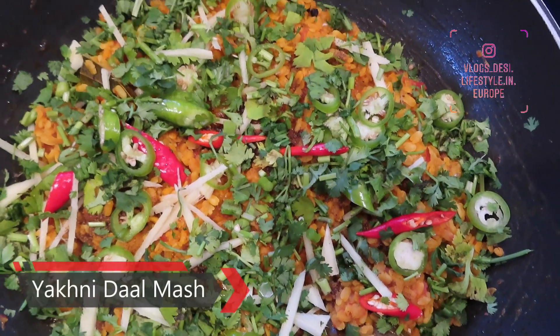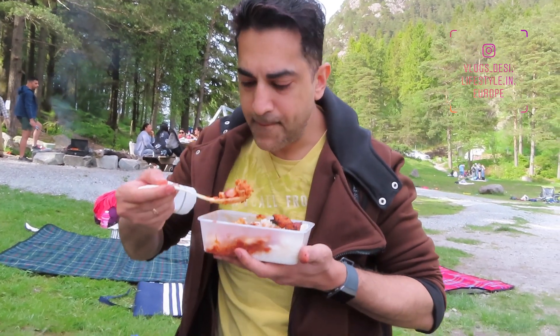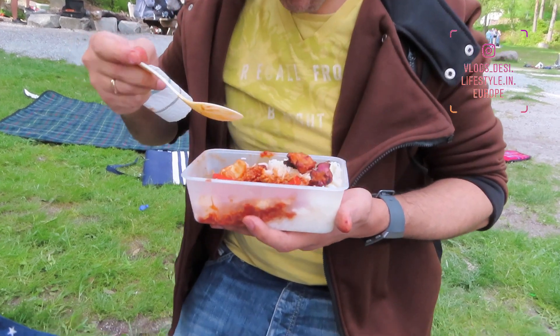Hey guys! Assalamualaikum! Namaste! Today I am going to tell you guys about Yakti waldi dalmash. This is my and my son's favorite. We have a lot of fun. In our family, basically everything is good. So this recipe — I thought, how do I share this recipe?